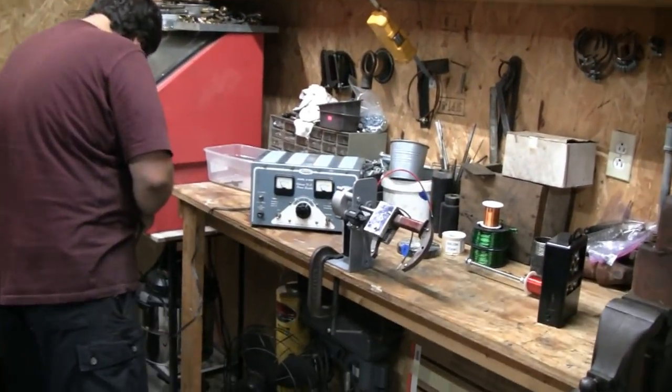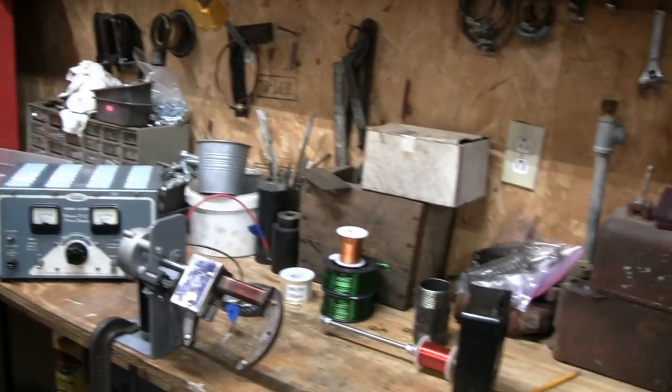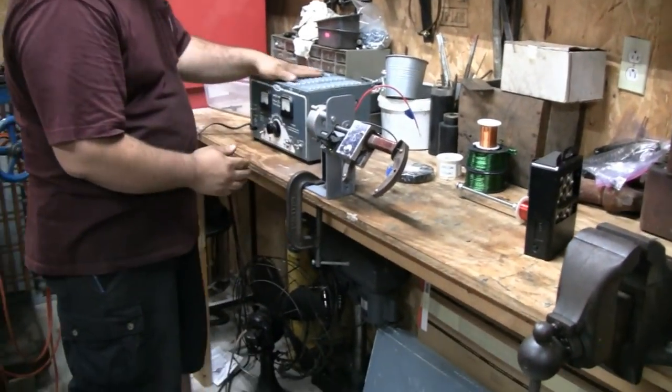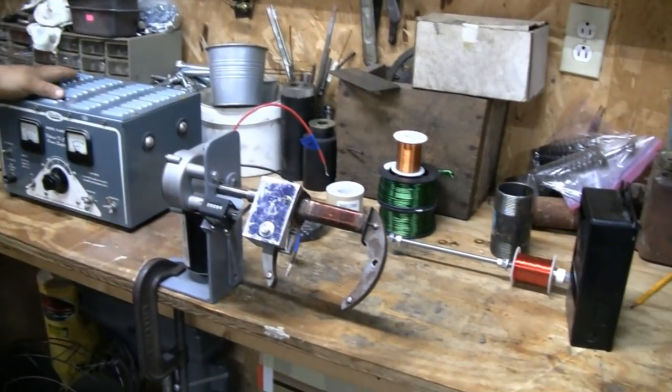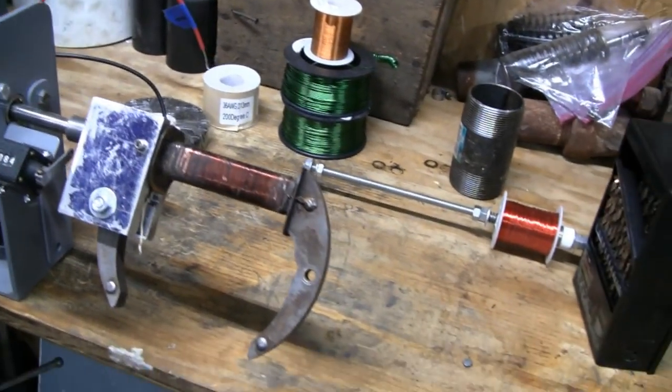Hi guys. I'm down here at Mike's house for engine day because Mike's been so busy working different shifts — he's working night shift now. For me and him to get together, I have to come down to him. We're going to work on this coil here. Remember we made this machine, the coil winder?